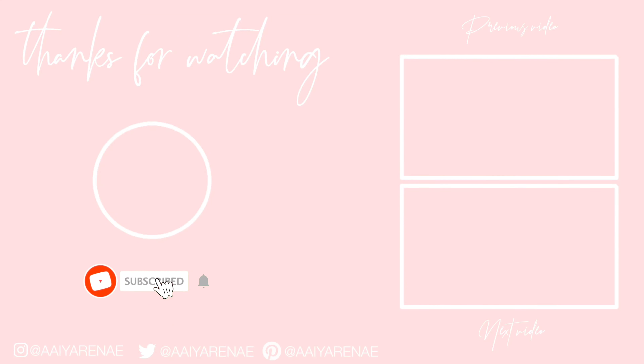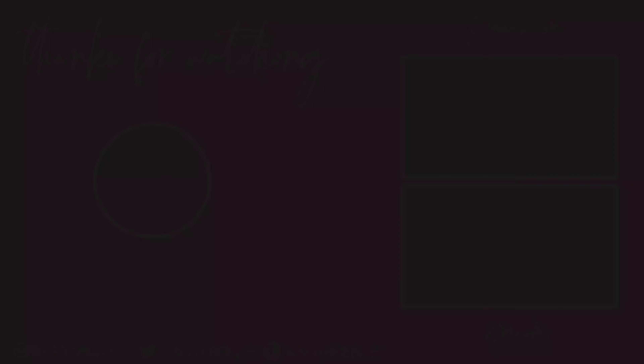Thanks for watching and thank you guys for all your support. Comment down below what your favorite look was on me, what you want to look like, what you would like to do to your face. Watch my next video, follow me on Instagram, and I'll see you guys in the next video. Bye.